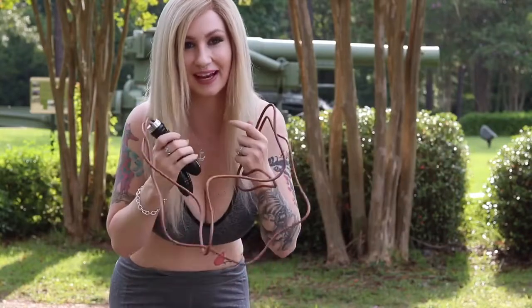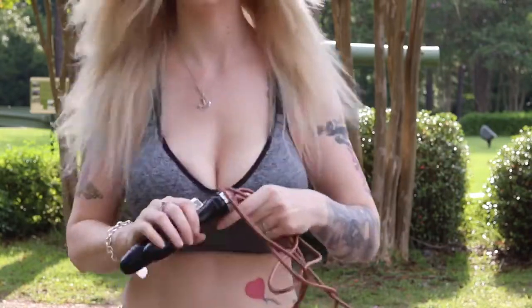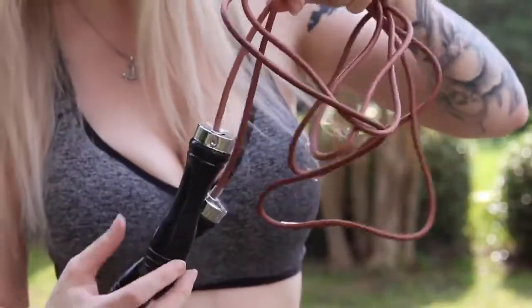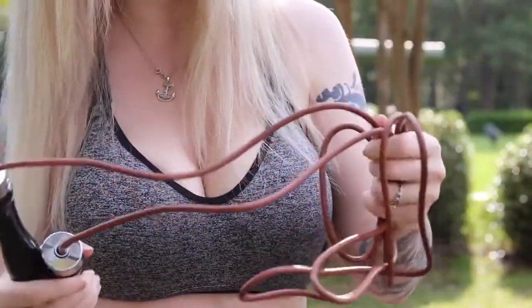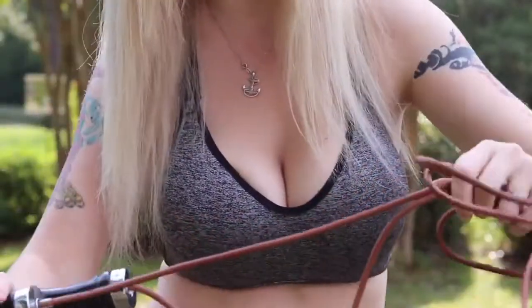Make sure you guys like and subscribe. So this is the jump rope I have — I bought the leather jump rope. Seems super sturdy. I saw that she had broke one, so I figured this would be a good idea.